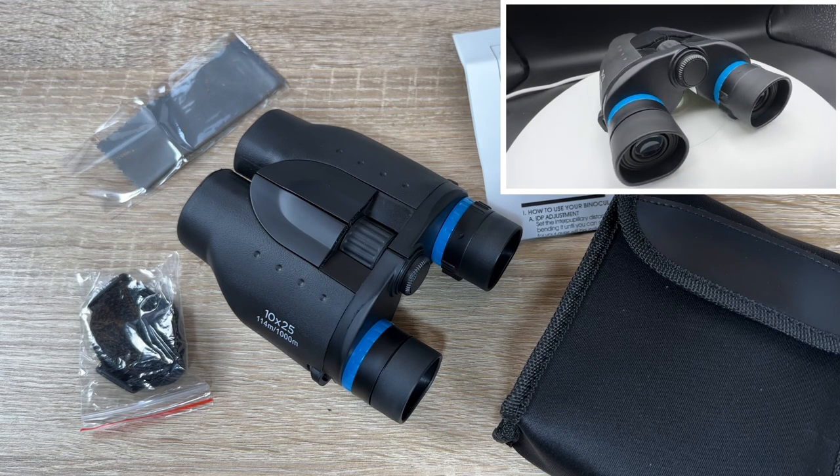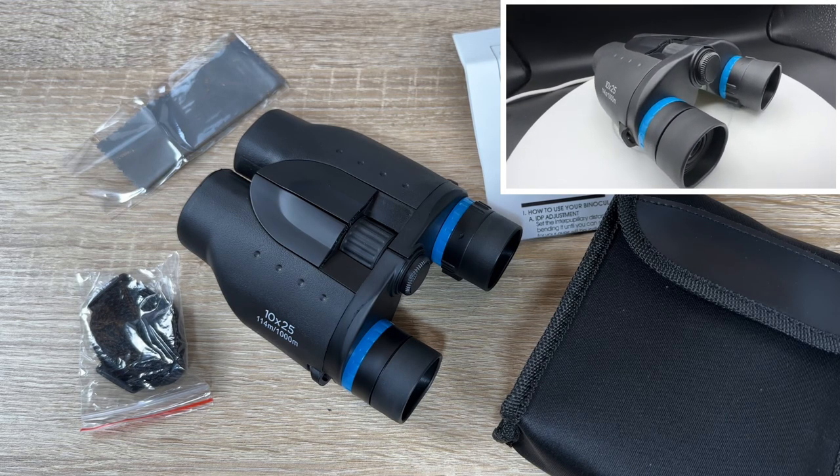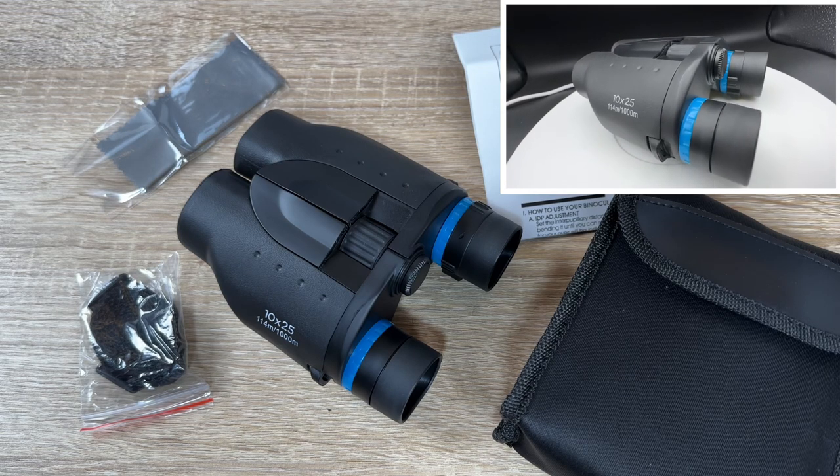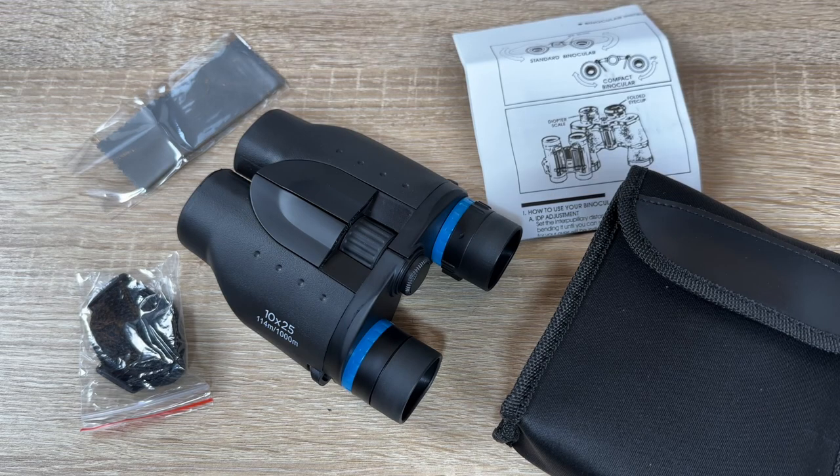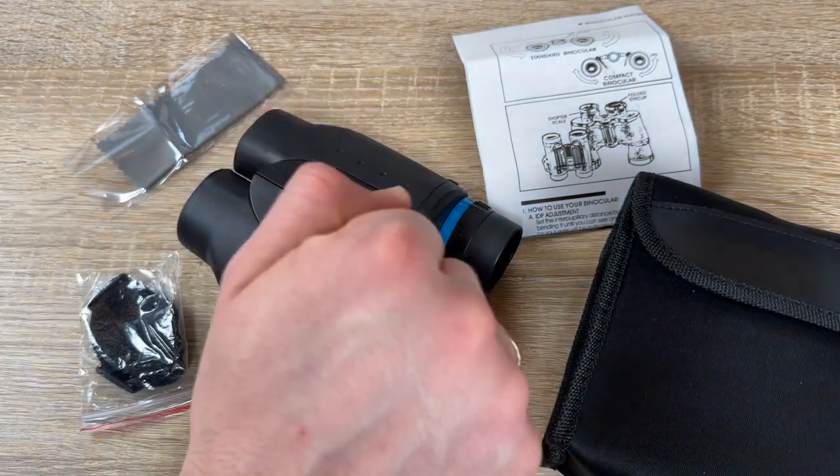These are the Gaff Field binoculars, 10 to 25 mini. Thanks for watching — please subscribe and leave feedback, and I hope to see you again on my channel soon!